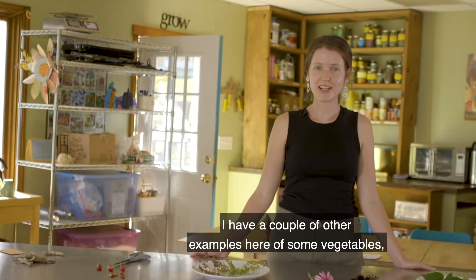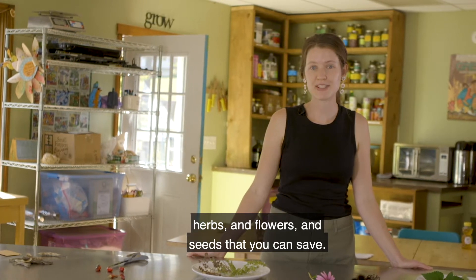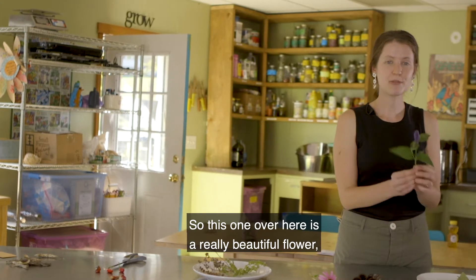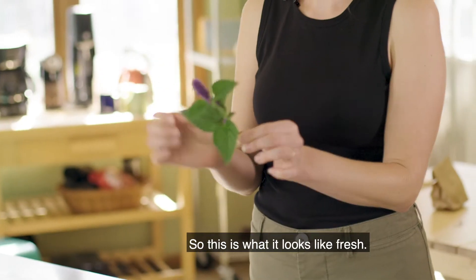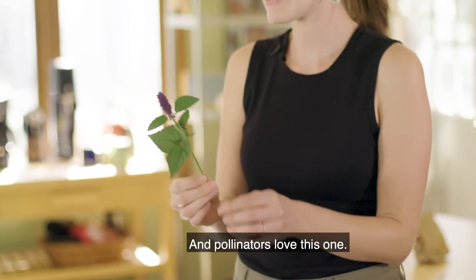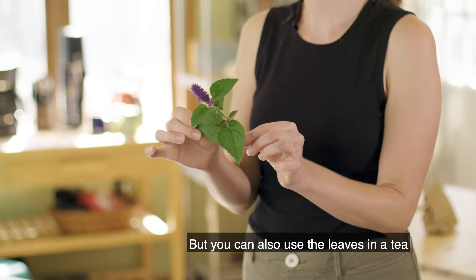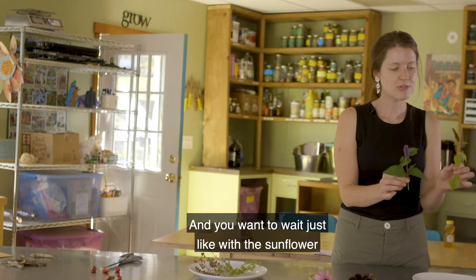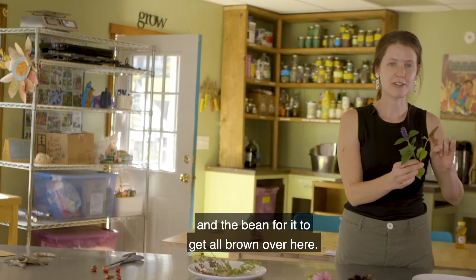I have a couple other examples here of some vegetables, herbs, and flowers and seeds that you can save. This one over here is a really beautiful flower and it's an herb called anise hyssop. This is what it looks like fresh — I just picked this and pollinators love this one. You can also use the leaves in a tea and it tastes like black licorice. But that's the fresh version and you want to wait, just like with the sunflower and the bean, for it to get all brown.